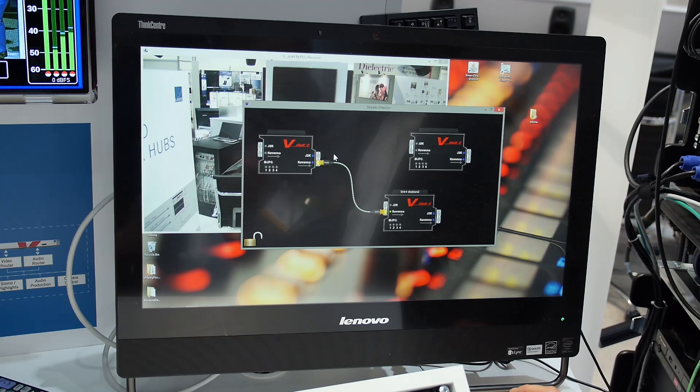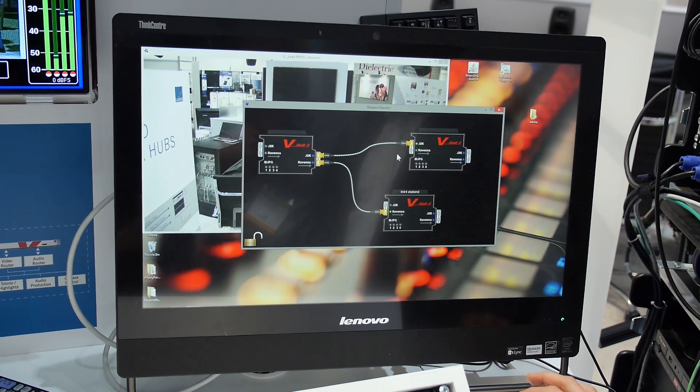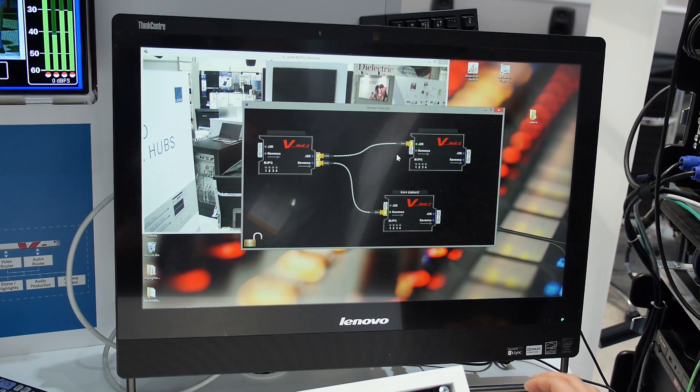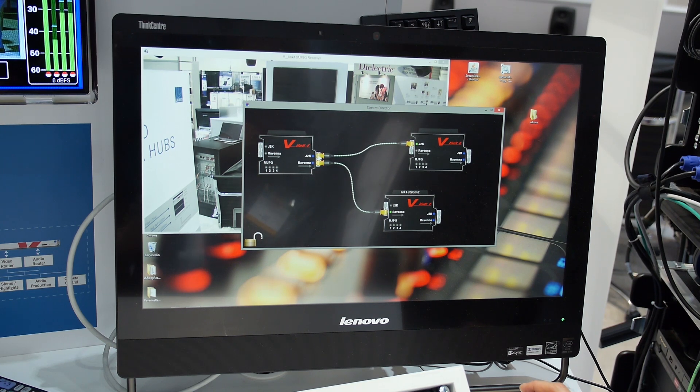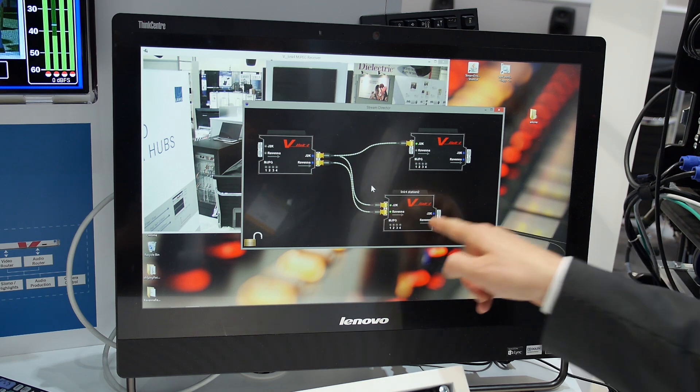Setting up streams is as easy as analog patching. You simply grab the source — a J2K source — with your mouse, go to the destination, release it, and the stream is already running. The animation shows you that you are now streaming. We have set up our first virtual cable. You can take the same source and do a second virtual patch, and now the stream is also going to the second stage box, the second LINK4.